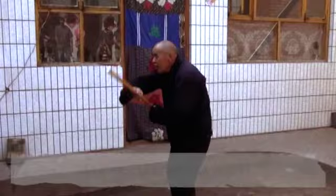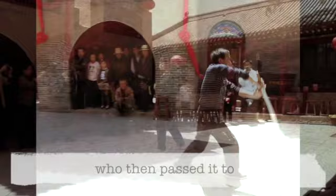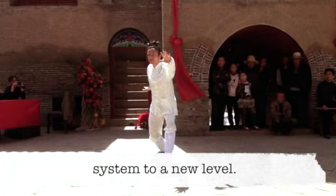During the Qing Dynasty, Master Qi Longfeng discovered General Yuefi's Xinyi martial arts classic and later passed the art to Master Cao Jiwu, who then passed it to Master Dai Longbang. Due to his great proficiency of his own family's tradition of martial arts and Daoist internal alchemy cultivation, Master Dai took mastery of the Xinyi system to a new level.